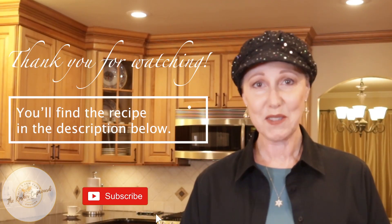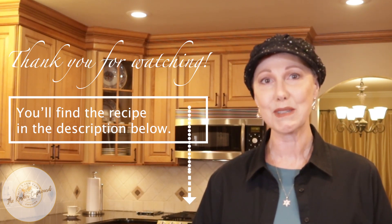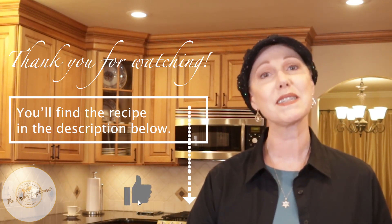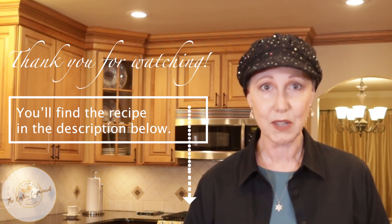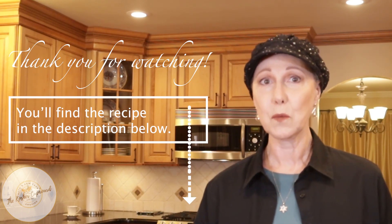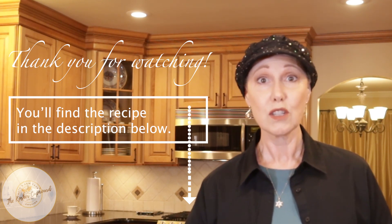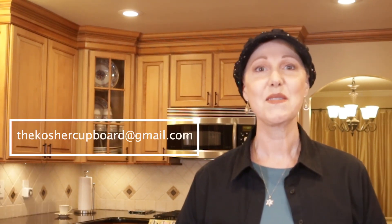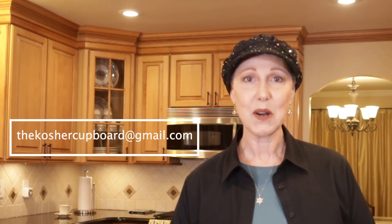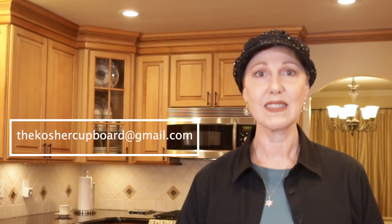Thank you for watching. If you liked this video — and even if you didn't — hit the like button and please subscribe. If you want notifications, please hit the bell. Let me know how this recipe worked out for you. I'm really curious if it would work in a food processor if someone doesn't have a high-powered blender. Please let me know in the comments below or email us at thekoshercupboard@gmail.com.